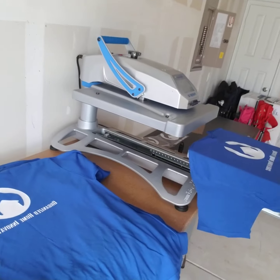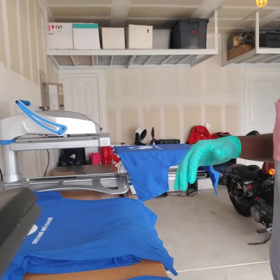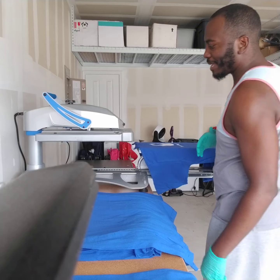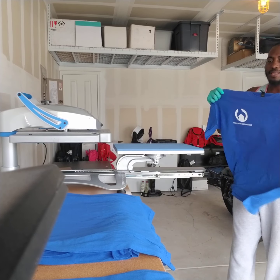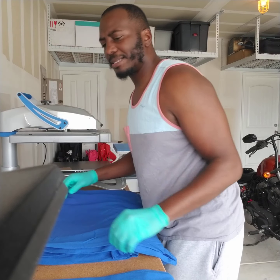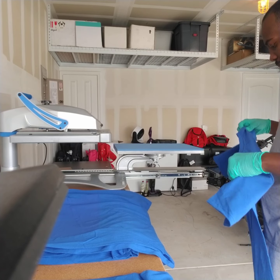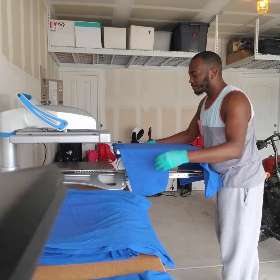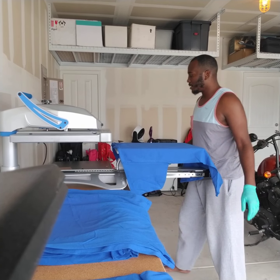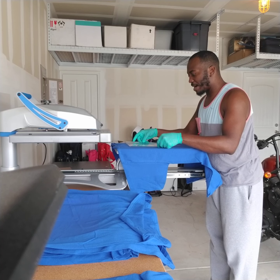The only complaint I have is that it takes quite a long time to heat up. But it's not such a big deal because I can plan out my job like I did today. When I was about 90% done printing everything, I turned it on and it was ready to go way before I was ready to cut.